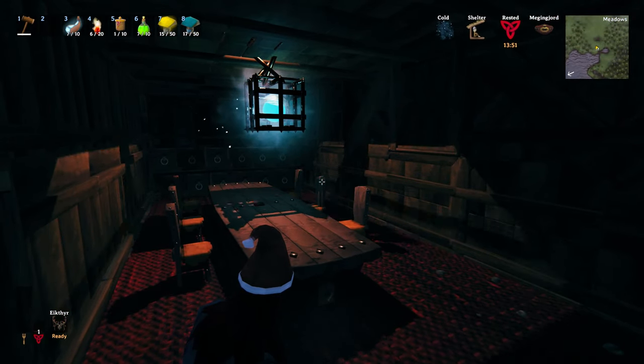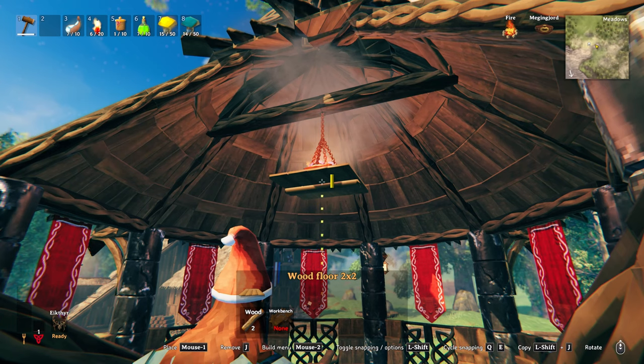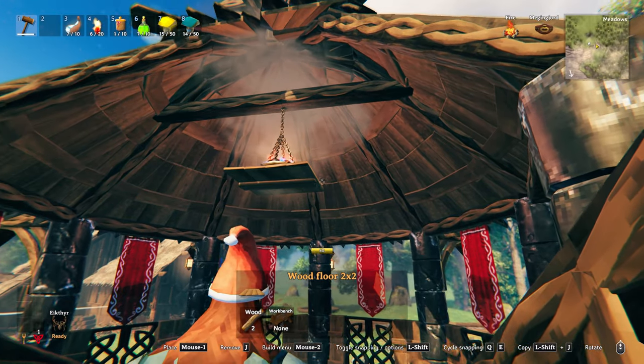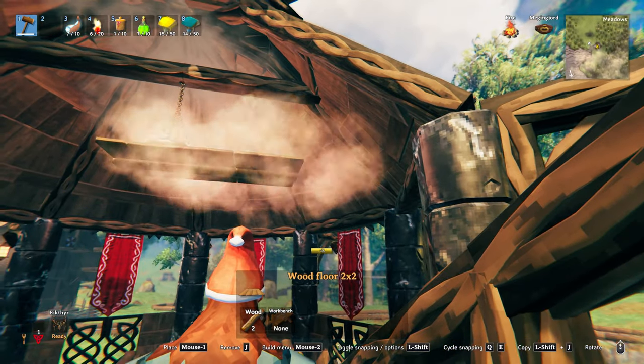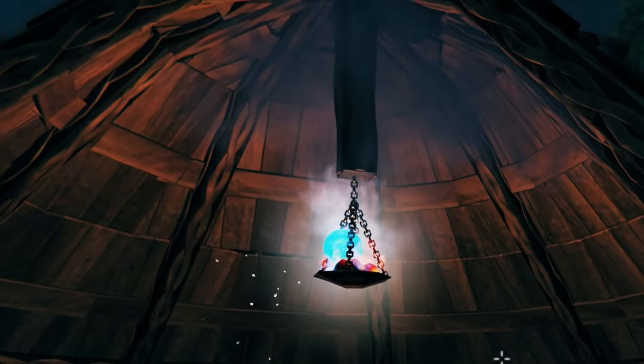If you don't want your dragon tear in a cage, you can also suspend them like this. Here's a neat little bonus trick: did you know you can attach flooring to a hanging brazier? This is how you can get the flooring at exactly the right height to throw the dragon tear onto the hanging brazier.